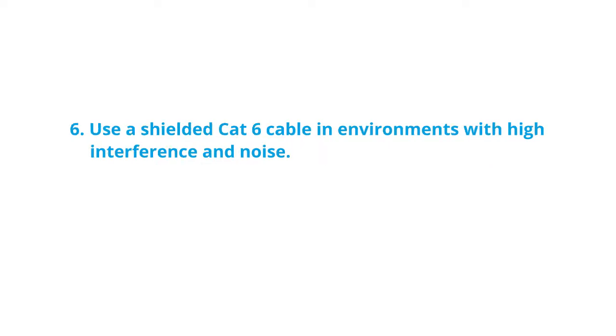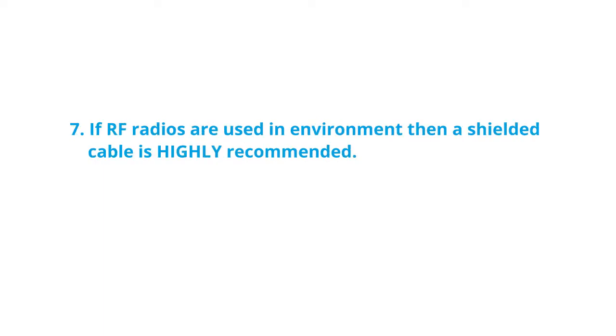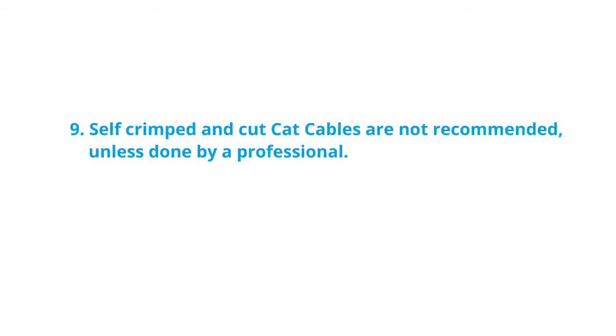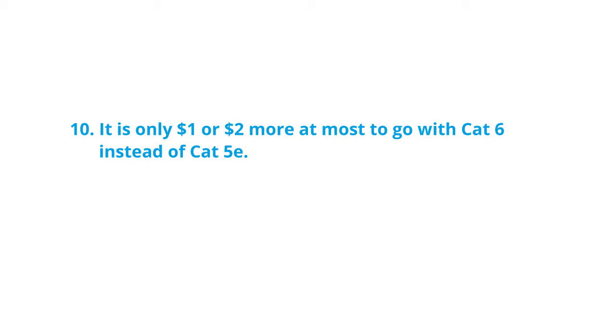Use a shielded CAT cable in environments with high interference and noise. If RF radios are used in the environment, then a shielded cable is highly recommended. Only use shielded cables if the environment calls for it, though. Self-crimped and cut CAT cables are not recommended unless done by a professional.